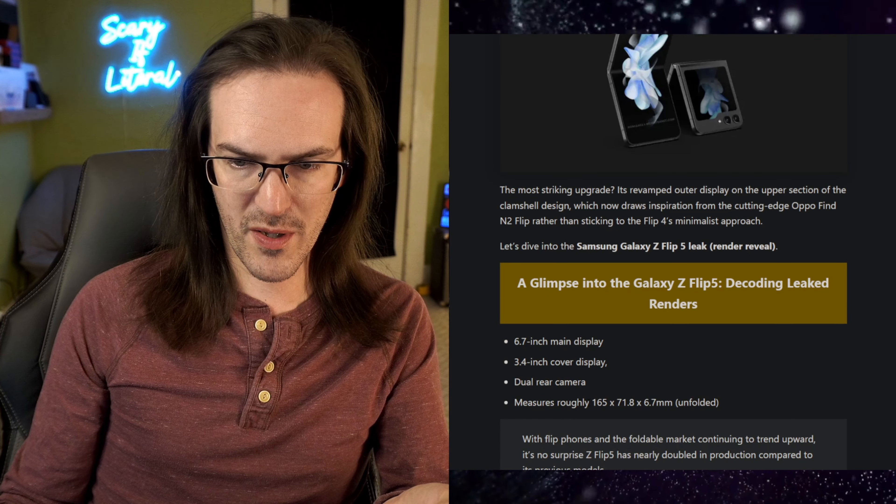The big change is obviously going to be that massive cover display. Opening up one of these renders in higher quality — what you can't see here because this is a render, but it's going to be fairly close to reality, is that the crease down the middle should be much harder to see. On the current Z Flip devices that gutter is quite deep. There's a new hinge design coming that you can call either a water drop hinge or a dumbbell hinge. What this allows is two things: the device should now fold totally flat with no gap in the middle, and that crease should be far less visible.